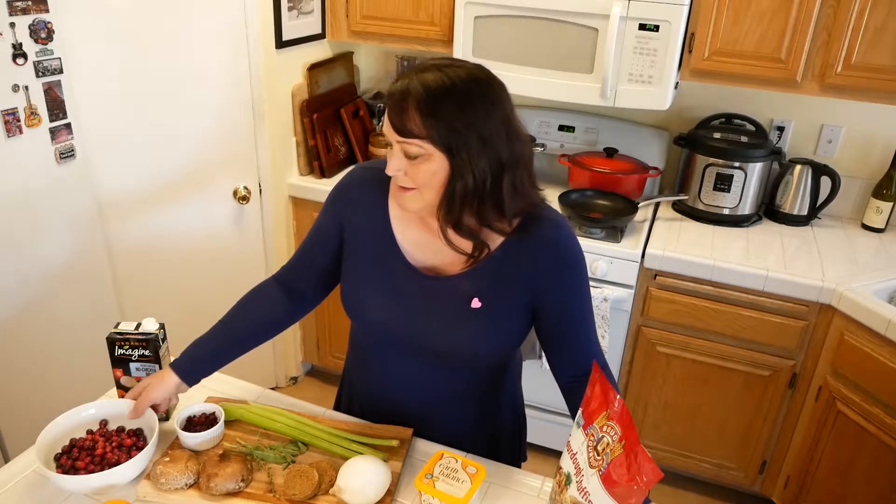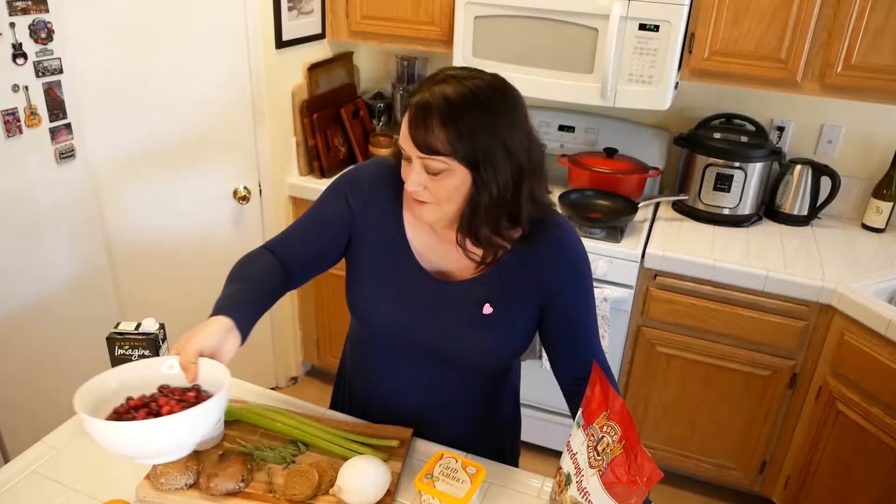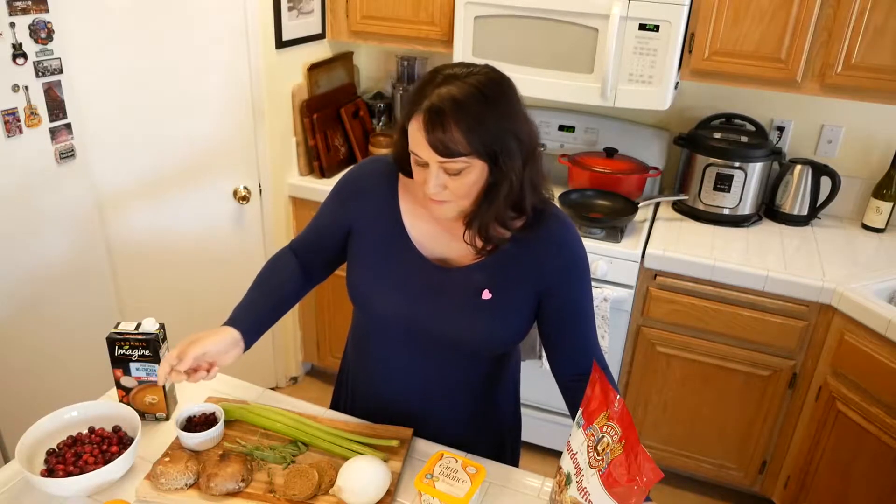Hey everybody, Thanksgiving is around the corner and today I'm gonna be making a couple of traditional sides — a stuffing which is a vegan version, and we're also gonna be making cranberry sauce, a traditional cranberry sauce from scratch instead of from a can. It's really simple and I've been making it for years. Let's get started with the stuffing.